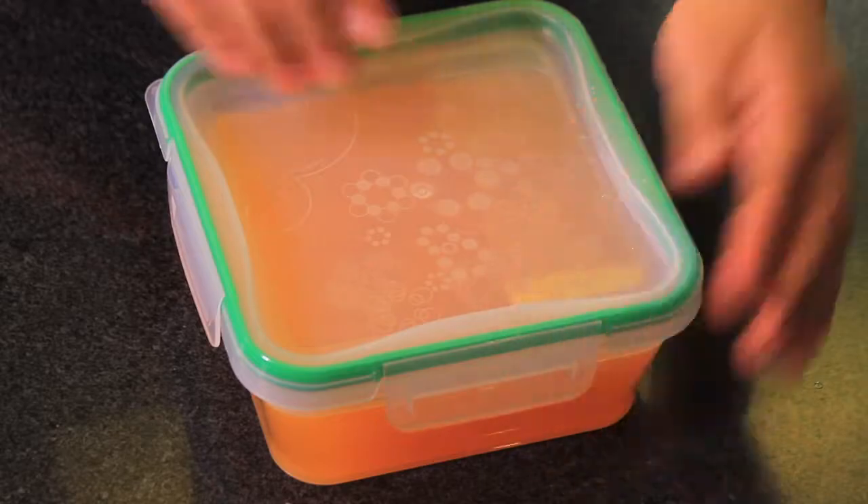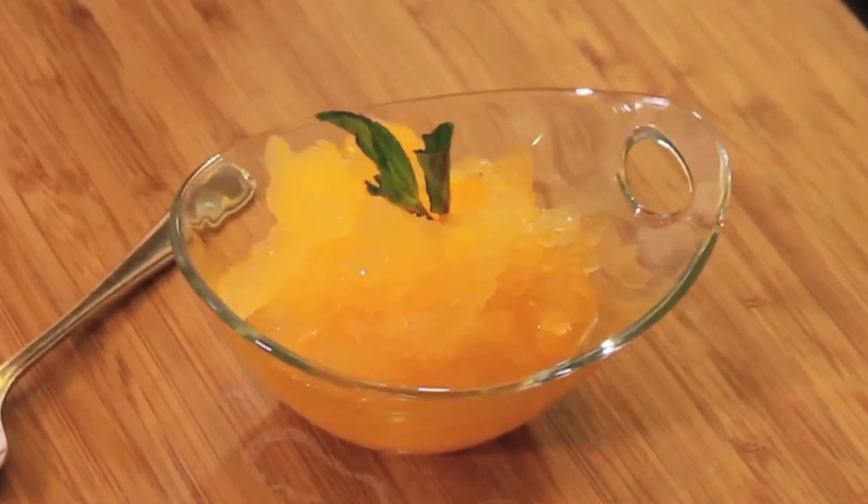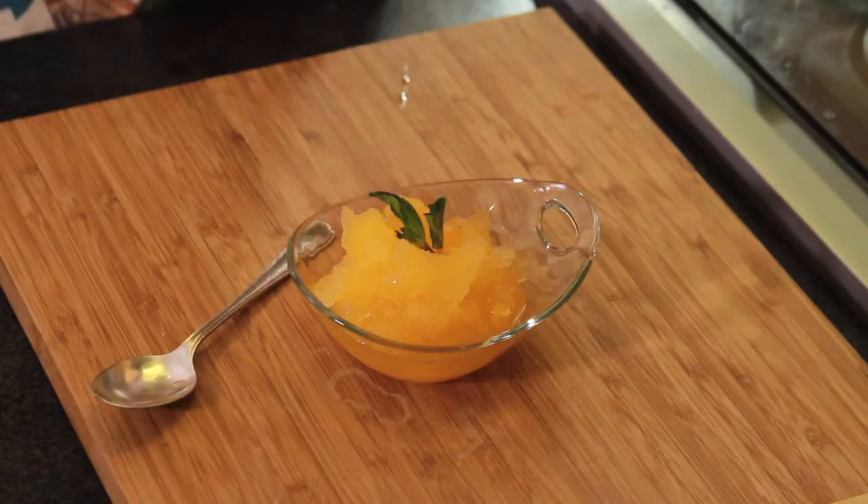To serve, let it sit at room temperature for 10 minutes. Decorate with mandarin slices and spearmint. See how easy it is to make this mandarin sorbet.